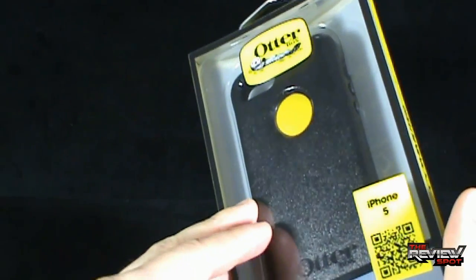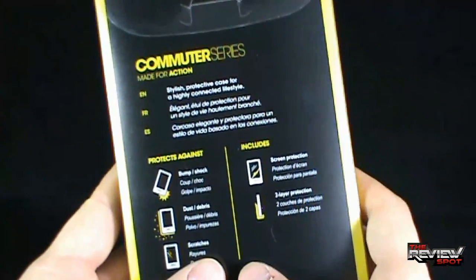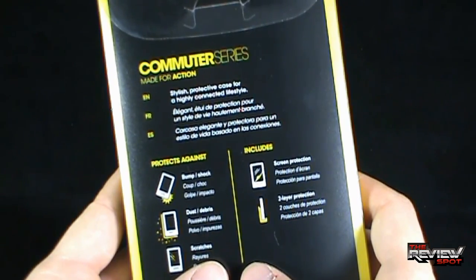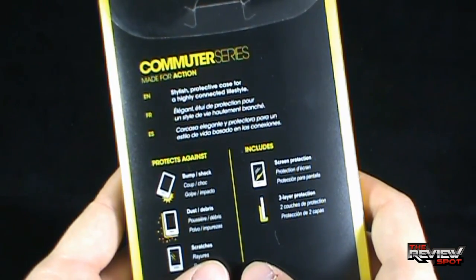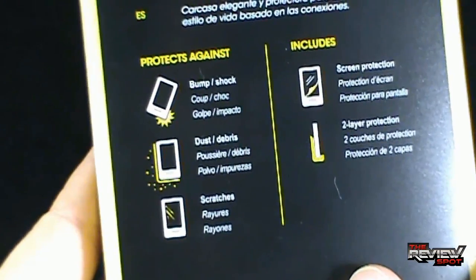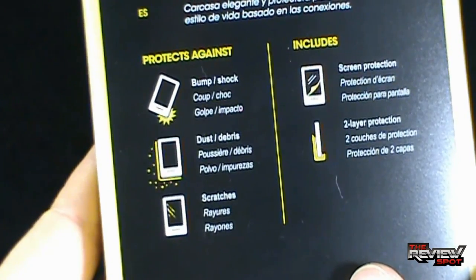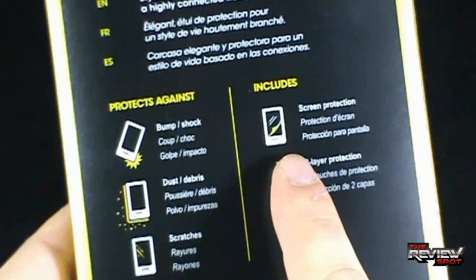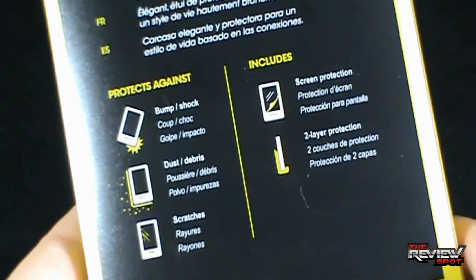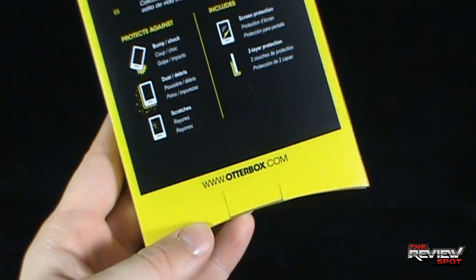It's black, though they make other colors as well. On the back it says Commuter Series, made for action — a stylish protective case for a highly connected lifestyle. It's protective against bump, shock, dust, debris, and scratches. It also contains screen protection and two-layer protection as well. If you're interested in checking out everything from OtterBox, you can go to www.otterbox.com.